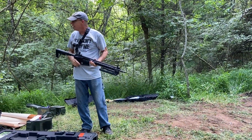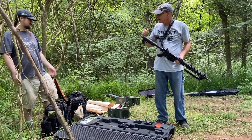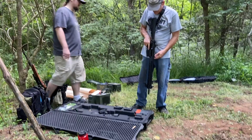It doesn't kick nearly as much as I expected it to. I was braced for it to kick a lot more and it was like, oh, this almost feels the same as the other one. Yeah, for a .308, that's pretty nice shooting.